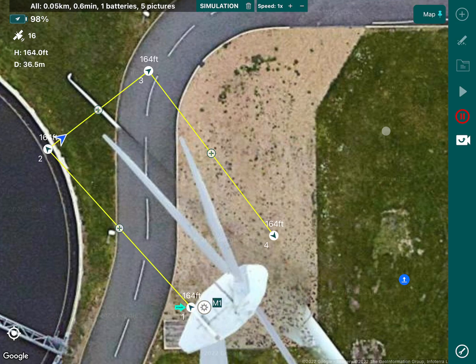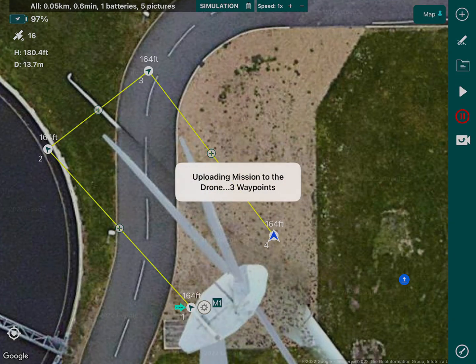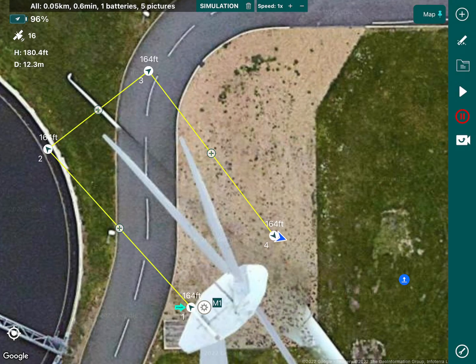You'll see it fly around the blade and it will tell you how long the flight takes, how many batteries you'll need, and how many pictures it will take. From there it should fly home. And that is how you inspect a wind turbine using the Hammer app.